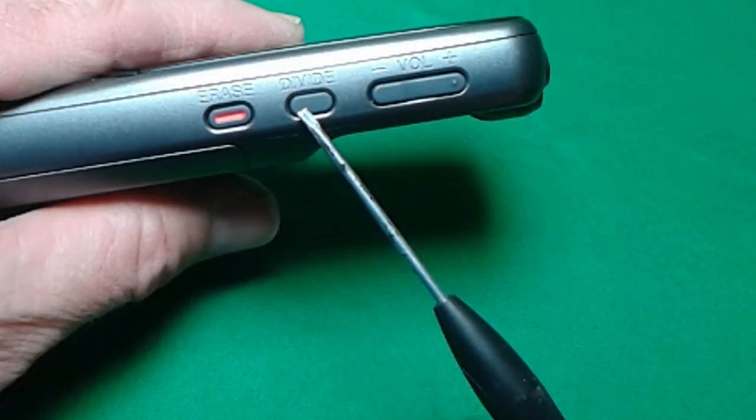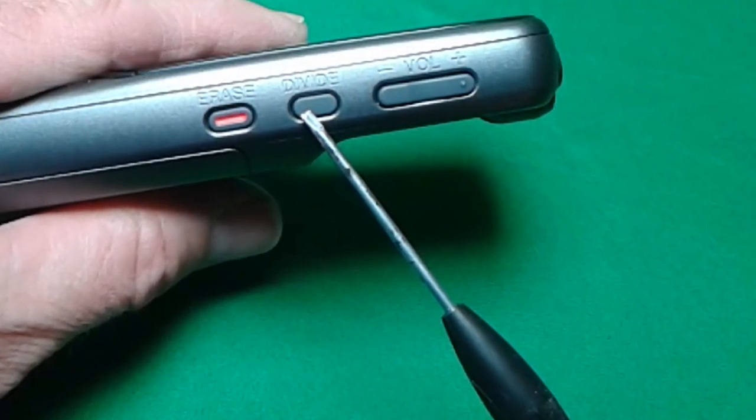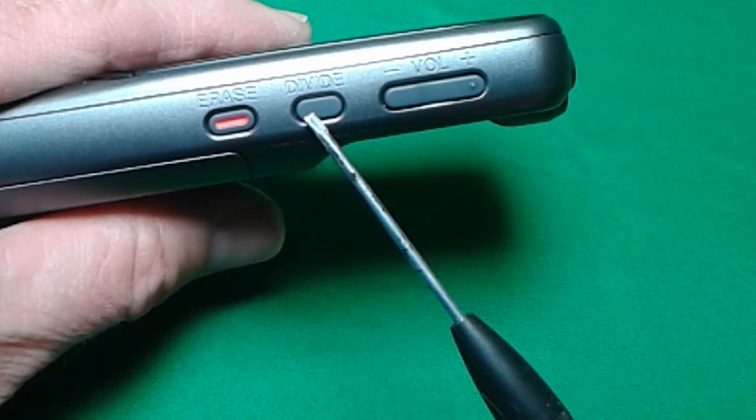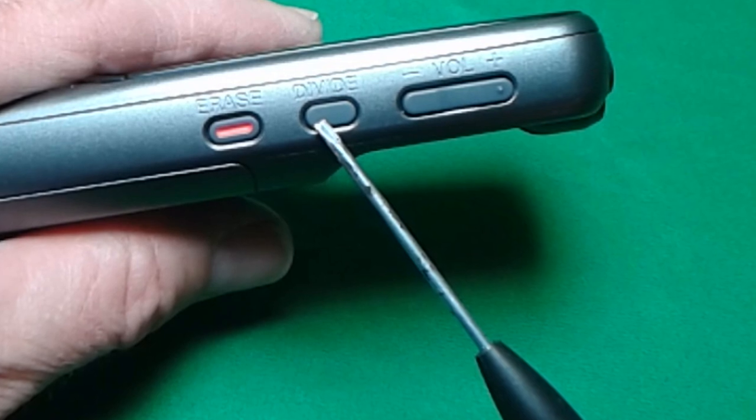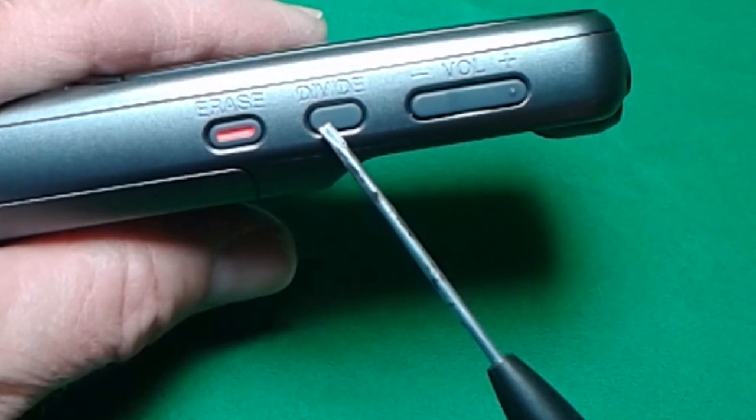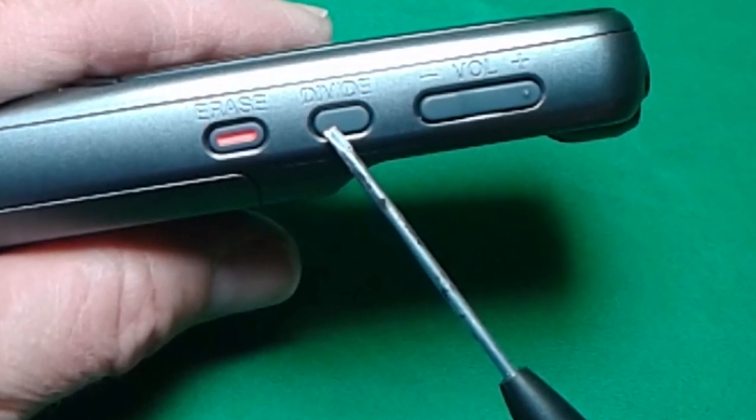Here's an interesting feature. Suppose you have to make a long audio recording — if you push the divide button it will actually split the files but continue the recording, so that way you can end up with a few smaller files rather than one gigantic file.